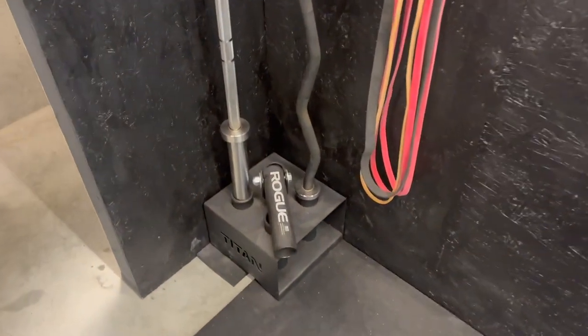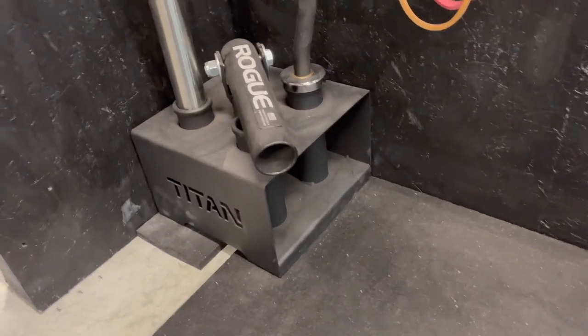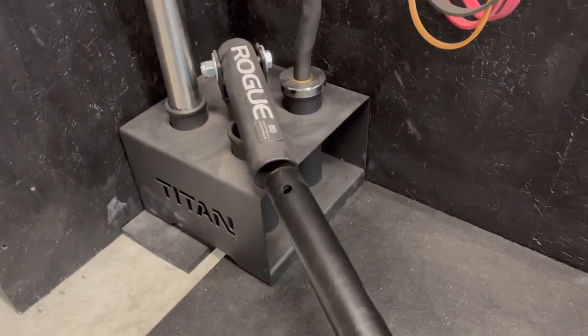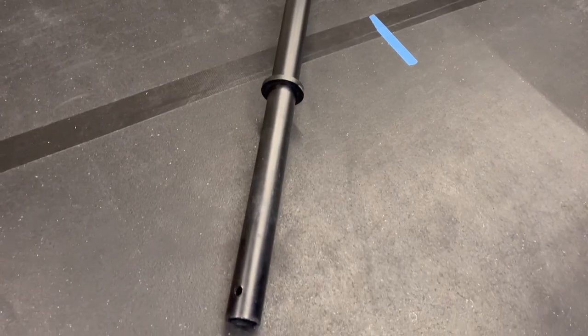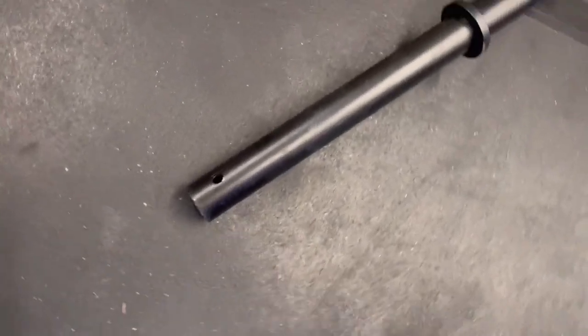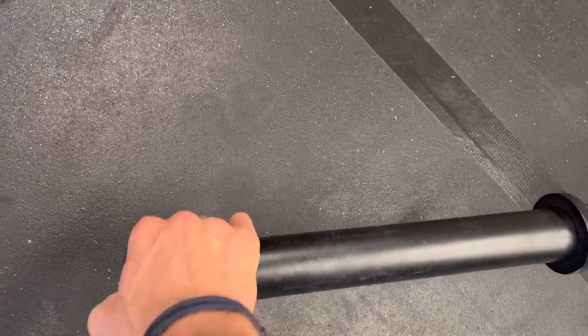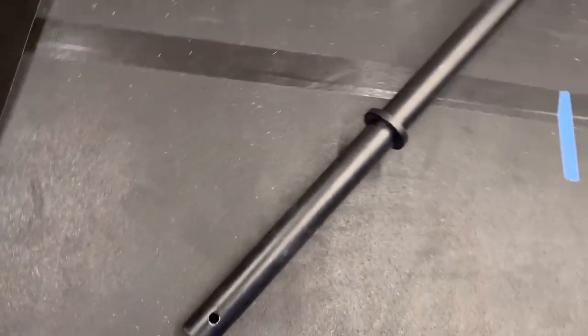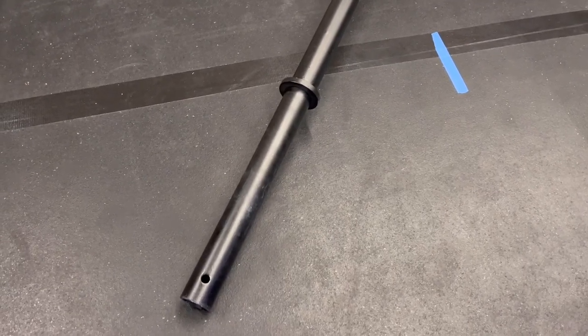Some of the wear on mine on the ends is because I actually put it in my upright barbell holder. The thing I really like this for - and kind of got it for in the first place - is you can see here it fits in a landmine, and you can worry a lot less about beating this up than your standard barbell. When you grab the end, you don't have to worry about it rotating like a barbell sleeve would, because there's no bearing - it's just one solid piece. Great for training grip.